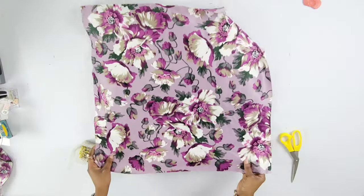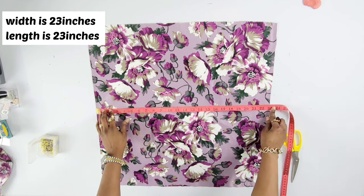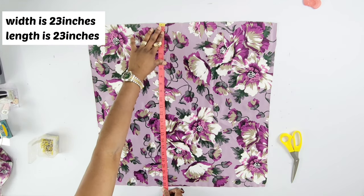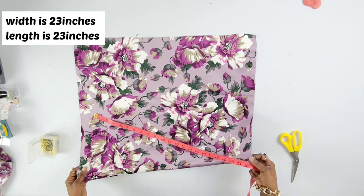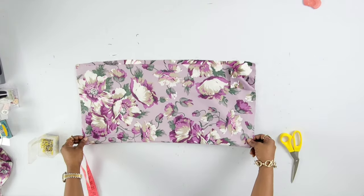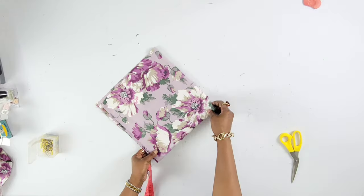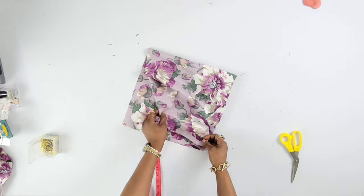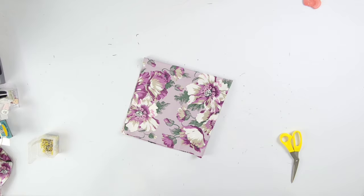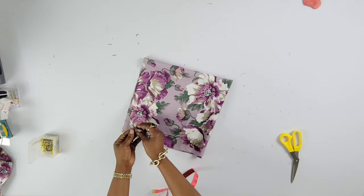Here is the fabric I'll be working with — it's 23 inches by width and 23 inches long. What I'm going to do is fold this in half just like this, and then fold it again. This edge right here is unfolded and the other ends are open.